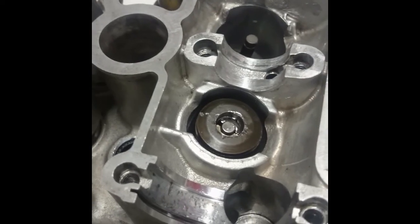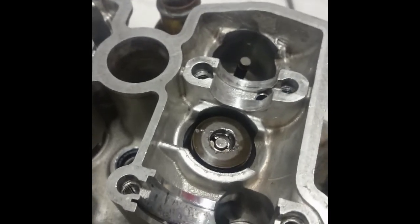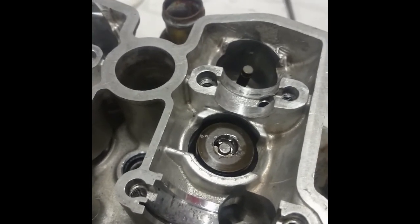I just need to do this for the other three valves now, and then that's the head rebuild complete. Thanks very much, and if you like what you see, please subscribe.